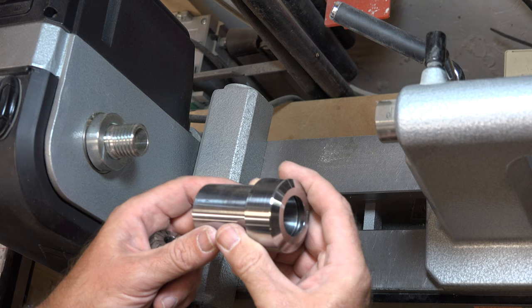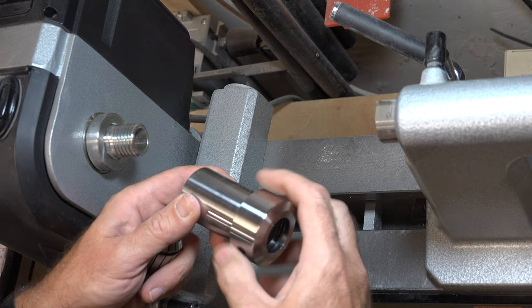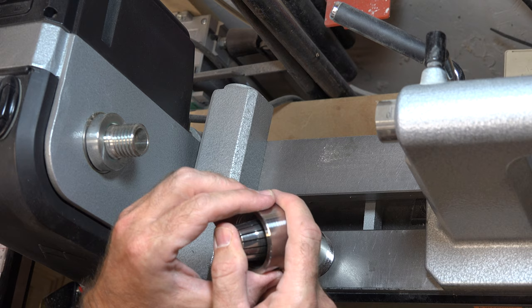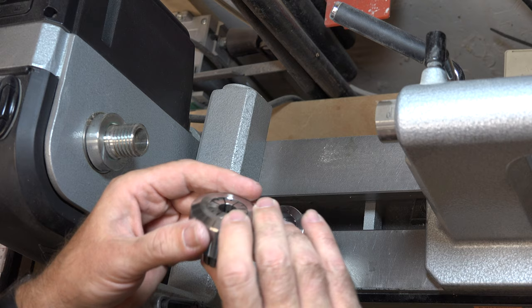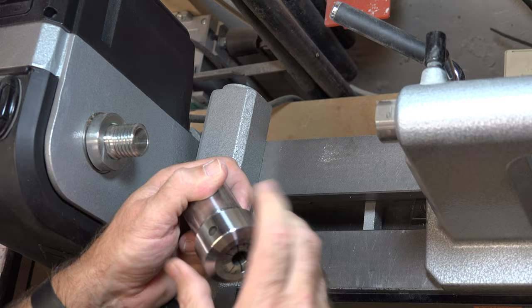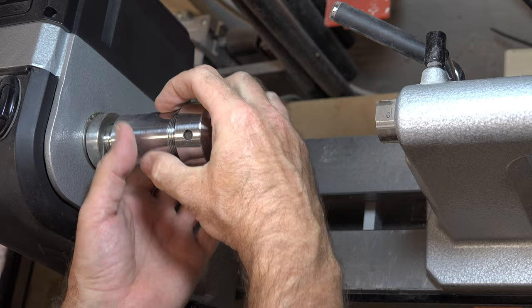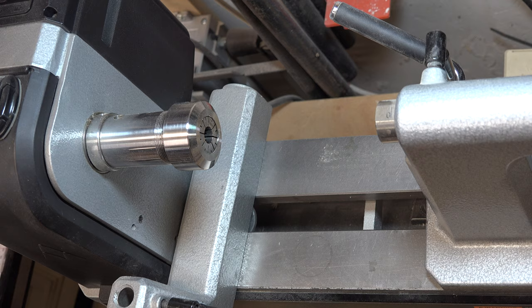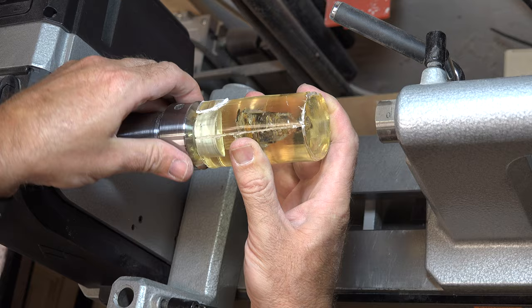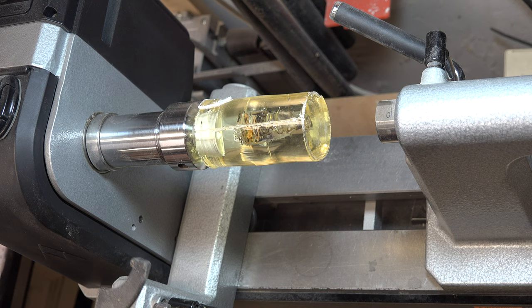Over at the lathe, I have the other half of the expanding collet setup — a half-inch collet to set up in the chuck. Snap it in place, then screw this onto the headstock. Once it's securely on, take the expanding collet, insert it into the headstock, and use the wrenches that come with it to finish tightening it down.